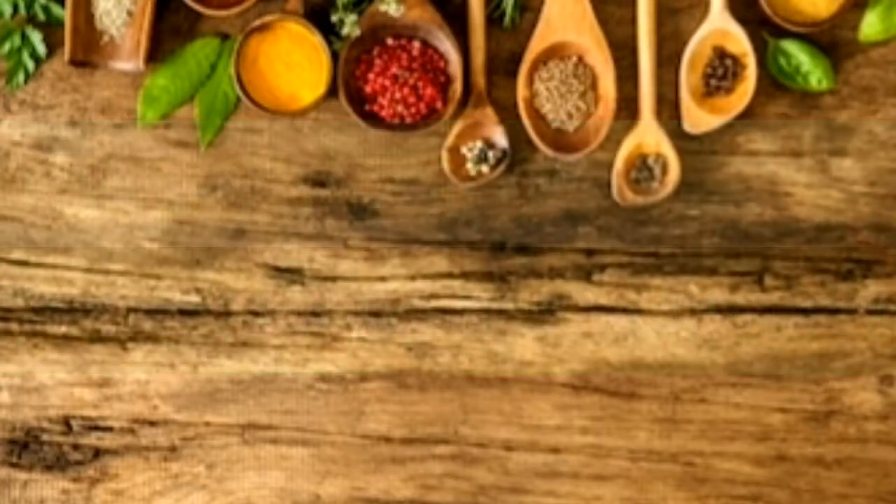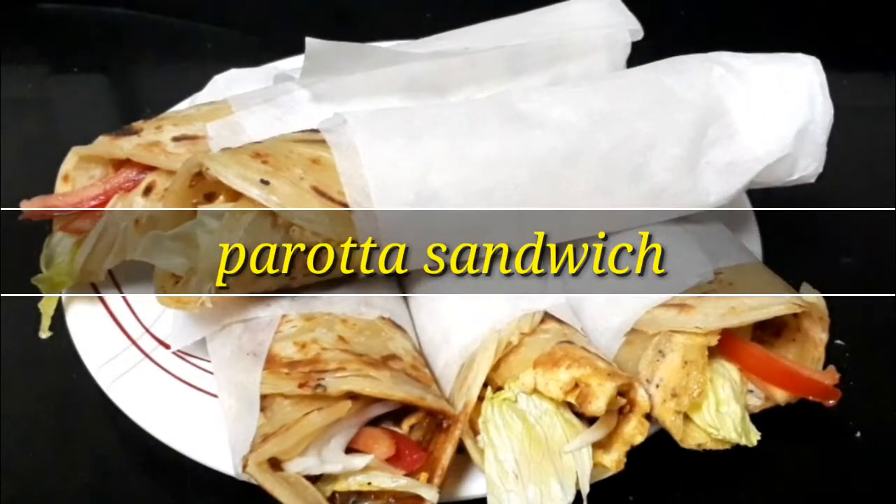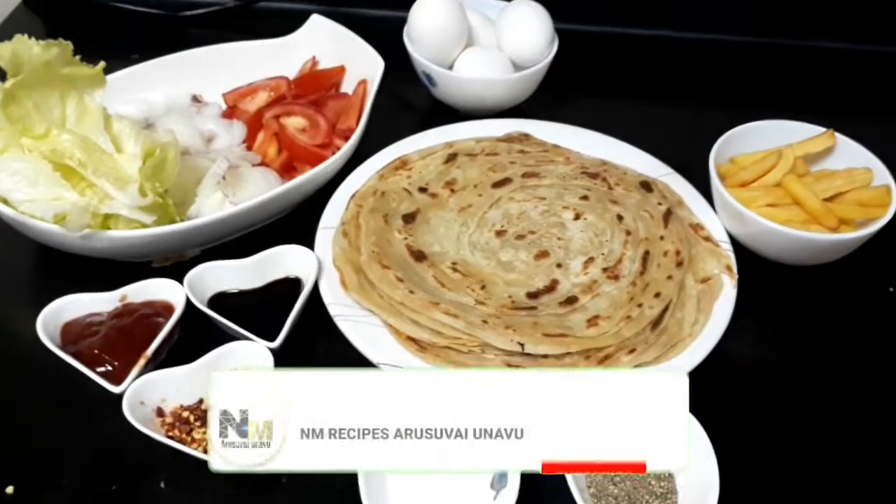Assalamualaikum, welcome to my recipes, Arisuvayvunavu. We are going to talk about the restaurant style parotta sandwich.